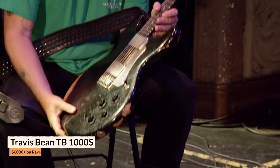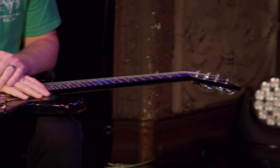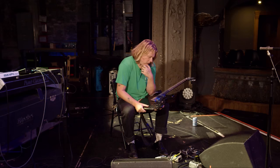This is my Travis Bean. I think it's a '78 — I'm not quite sure. I've had it for maybe four or five years. It's my favorite guitar I've ever owned. I got it at Southside Guitars in New York. The custom color makes it a little rarer than the natural. I did not know that — I'm learning more.